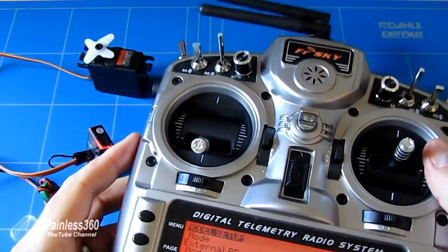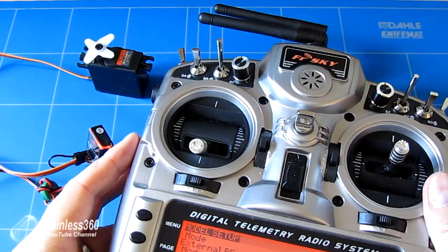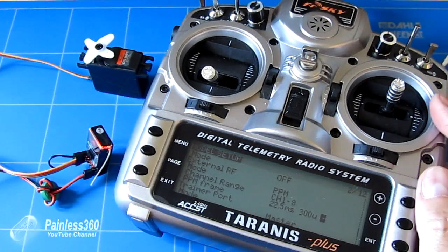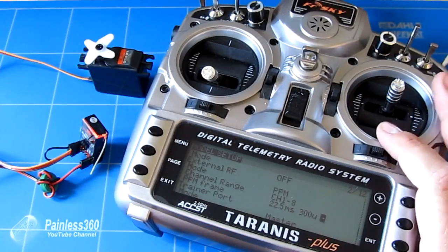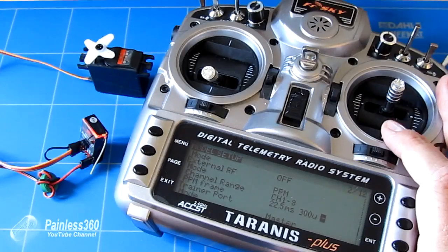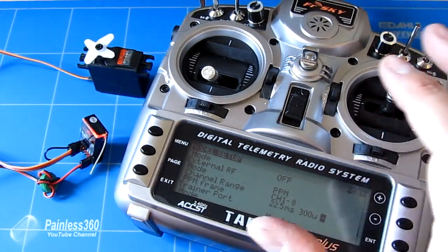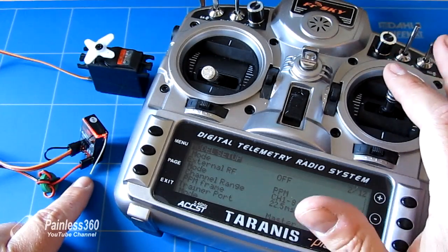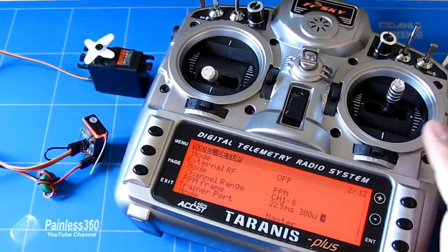Now I just have to modify my case to carry this around in, because I now have an extra transmitter. I can start binding up some of my older models that have Spektrum-style receivers and Orange receivers and fly those older craft on this radio without having to change anything else. Just double check that the order of the channels is absolutely correct, so you're not outputting something like elevator onto the throttle channel and vice versa, because that will catch you out.